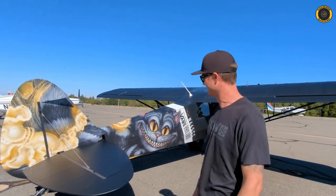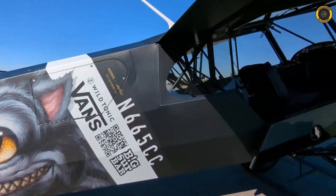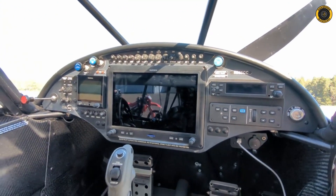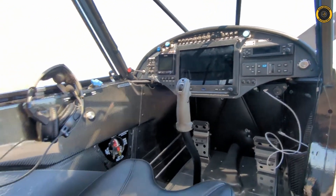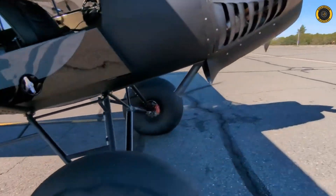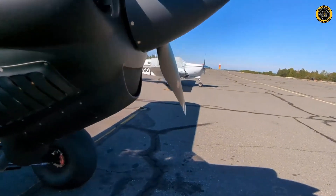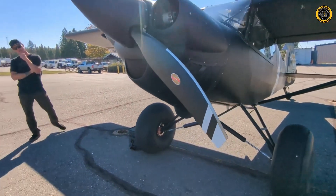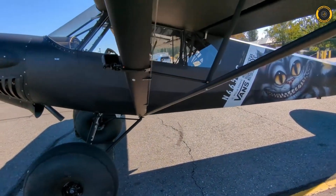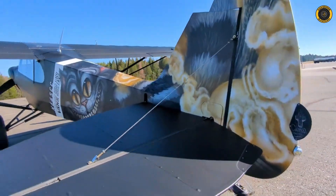Mike's Carbon Cub, November 665 Carbon Cub Charlie Charlie — or Cheshire Cat as the case may be. Beautiful build with all the latest experimental avionics including a full autopilot and electric trim. Being the FX3, it has the bigger engine with a constant speed prop, Hartzell Trailblazer propeller, ACME suspension, Beringer wheels and brakes, and 31-inch Alaska Bush Wheels.